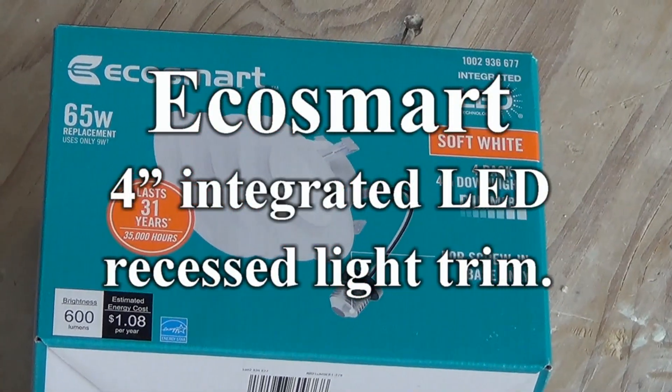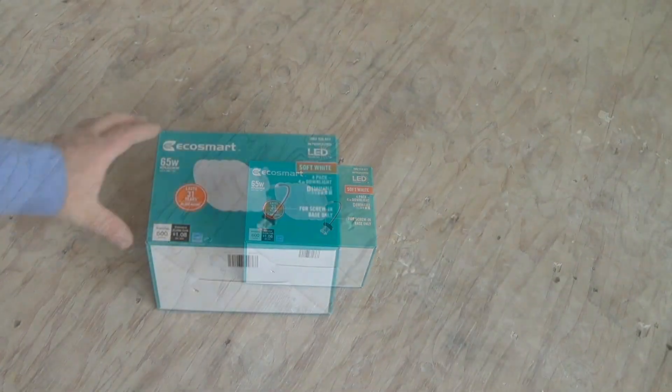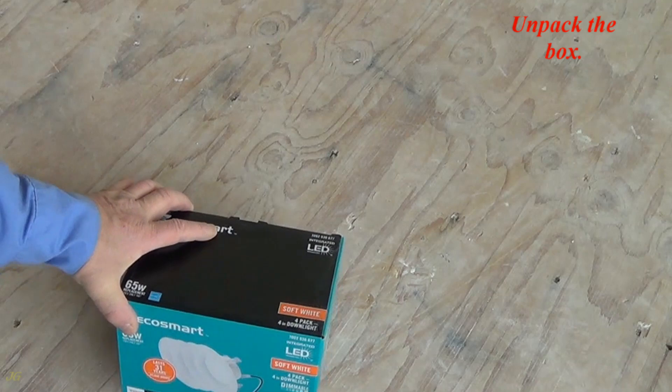EcoSmart 4-inch integrated LED recessed light trim. Unpack the box.